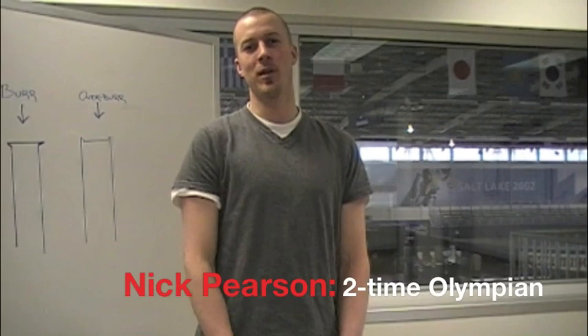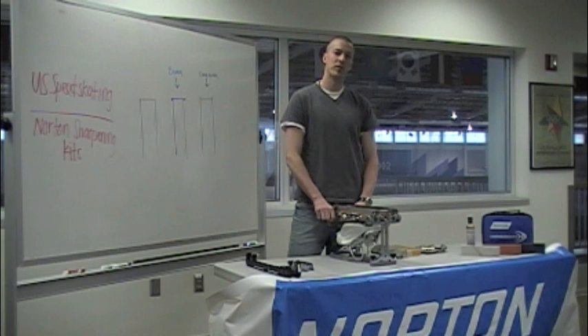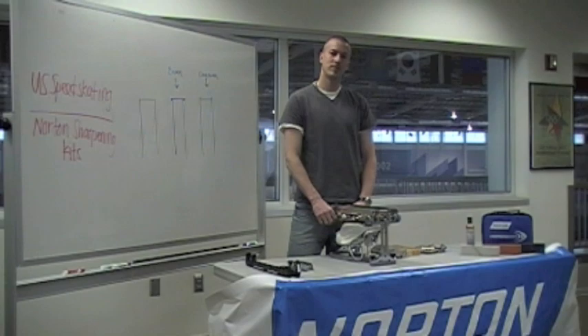Hi, I'm Nick Pearson, two-time Olympian and U.S. Speed Skating Program Coordinator. Today I'm going to do a Norton Sharpening Clinic with our official sponsor, Norton, who provides U.S. Speed Skating with our Speed Skating Sharpening Kits.